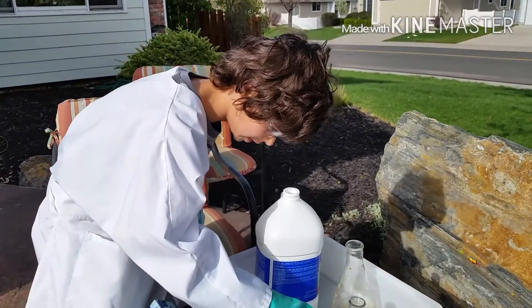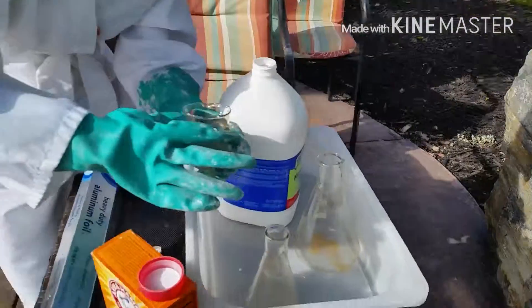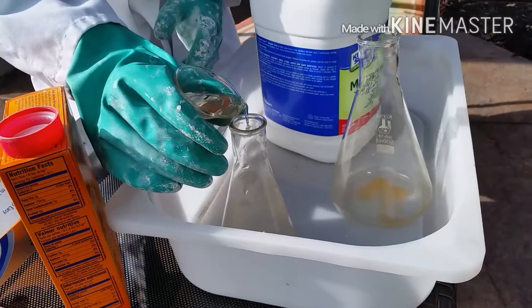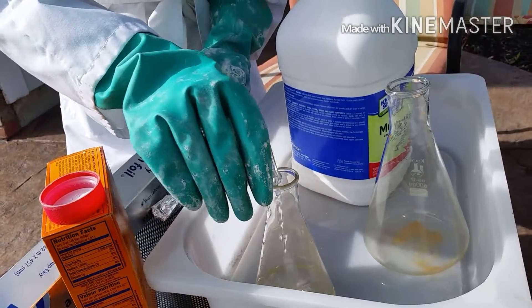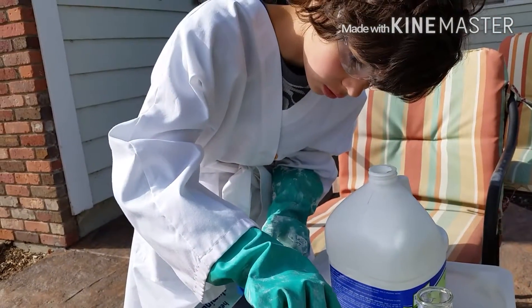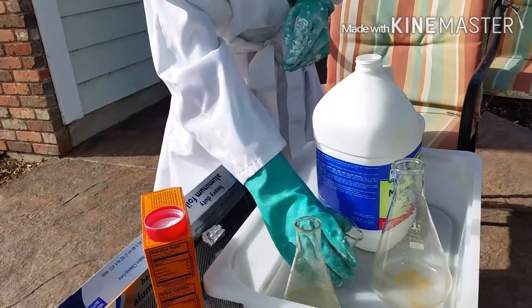I'm going to be putting about 100 milliliters in each flask. Okay, now come back when the next one's ready.